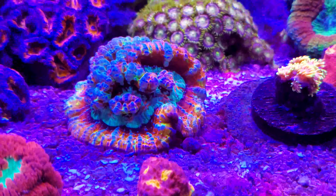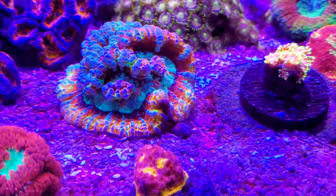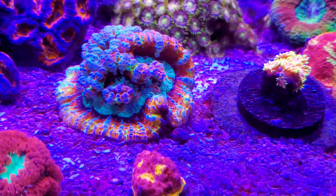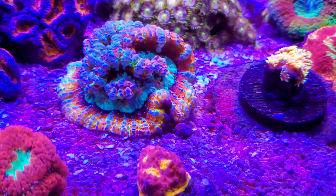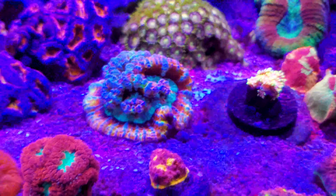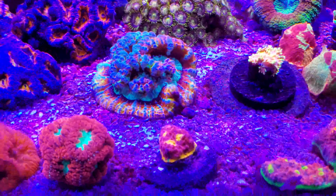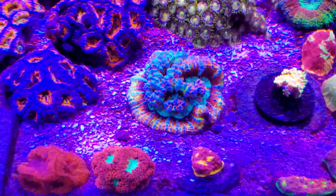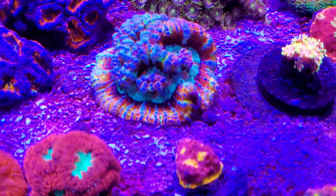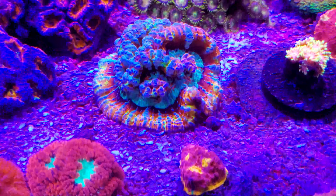My third favorite coral — and this easily could be tied with number one and number two — look at some of the color blotches on this thing. It's the Symphilia wilsoni, and this thing is just adorable. I say adorable like it's a cute little thing, but this is like an advanced coral in color combos that just blows my mind. When I bought it, it was still a couple hundred dollars and it was about the size of a nickel. But I'm really in love with this coral — it's beautiful.